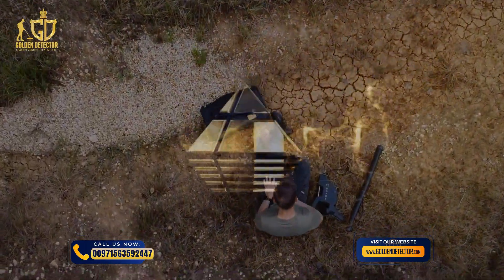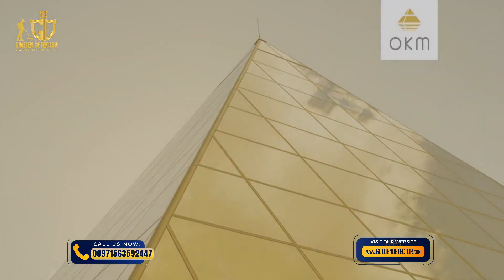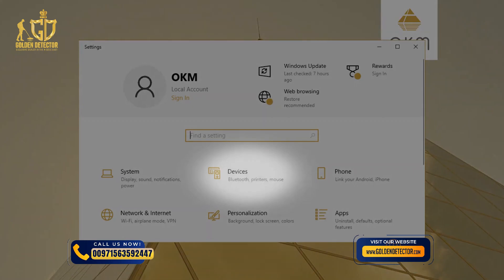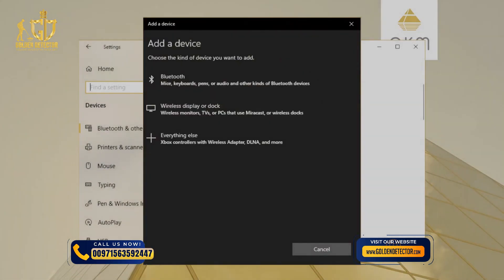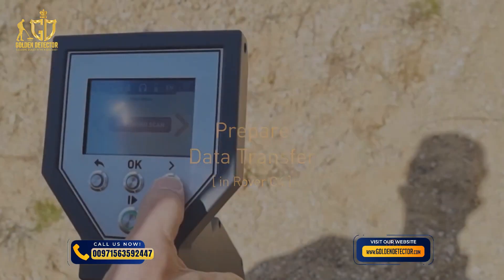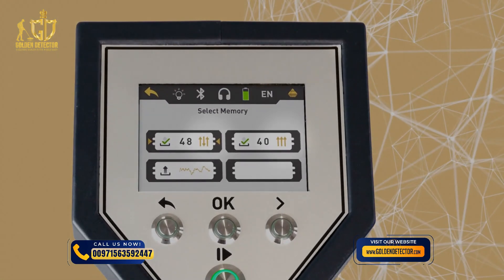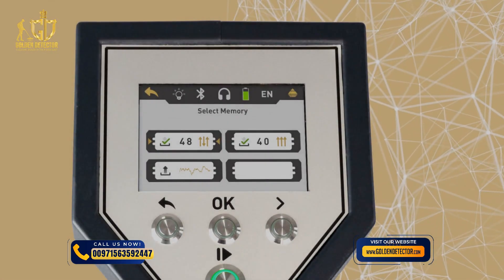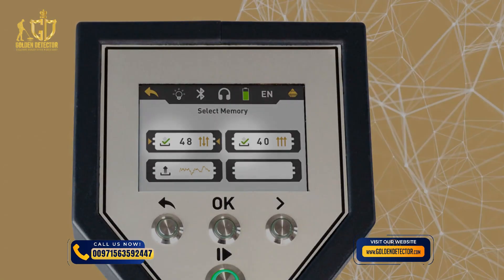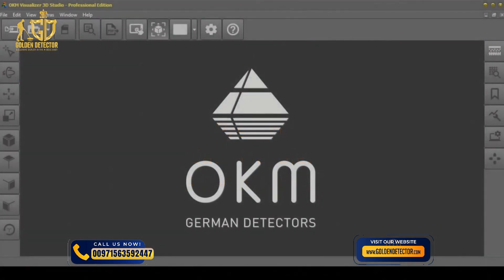Before transferring scan data to the Visualizer 3D Studio software, your computer must be paired with your Rover C4 via Bluetooth. Click on the Windows icon and select Settings. Select Devices and add Bluetooth or other device. Choose Bluetooth and make sure your device is turned on and discoverable. Click on OKM Rover C4 and confirm. Select Memory to PC on your Rover C4 and choose the file you would like to transfer. You can only transfer 3D ground scan and mineral scan files to Visualizer 3D Studio. If the scan file has a green checkmark, it has already been transferred. Open Visualizer 3D Studio and select File and Import from the menu or click the icon.